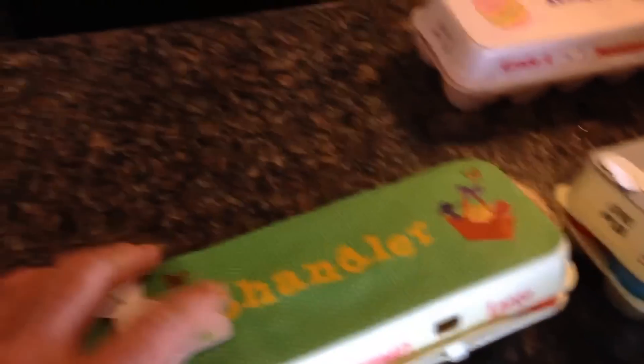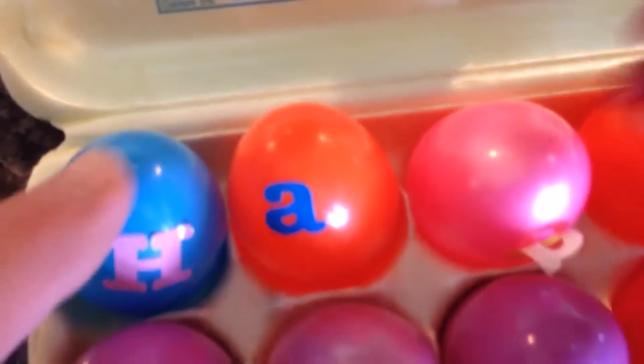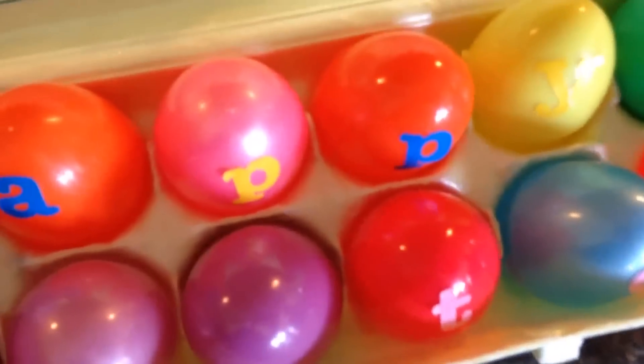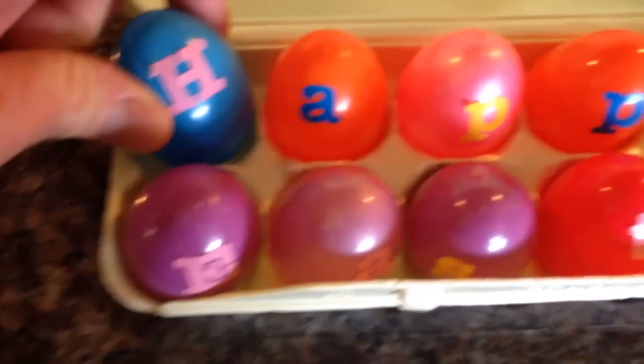Everybody hunts for a dozen eggs in their own little egg carton with their name on it. You can see right here, these are some other family members' boxes. What we do is put letters for 'Happy Easter' spelled out — that needs 11 letters and one extra with a flower on it. See how there are letters underneath the eggs? That's how the kids know where to put the eggs. When they're searching, they'll go 'do I have an E, do I have an A?' and if they've already got that letter, they just pass it up and let their brother, sister, or cousin get the next letter they need. There's one little extra spot for the 12th egg, and you can put a flower, cross, bunny, or whatever you want.